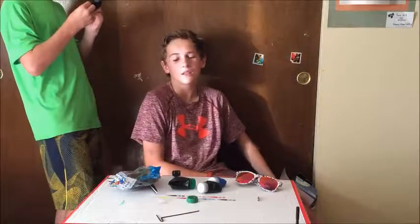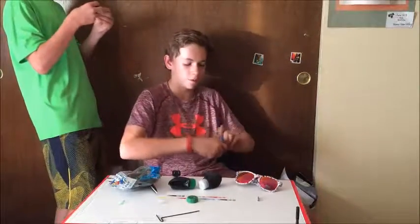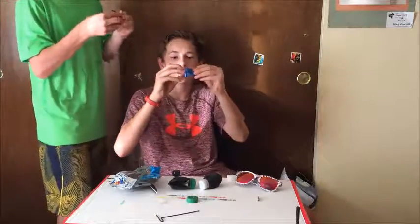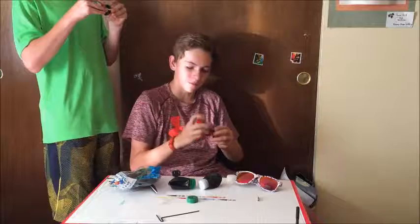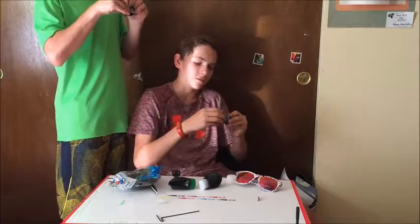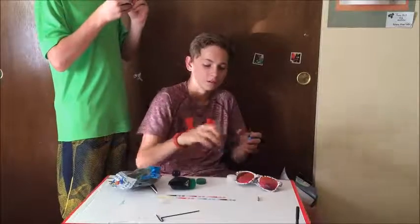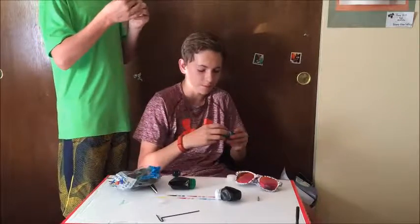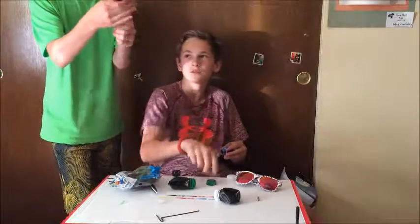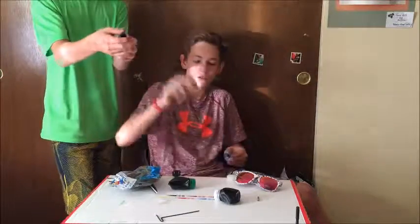Once you get that on, you will have something that looks like this. It will be on tight and it will be complete. You can put your cap on, and the balloon doesn't come off.